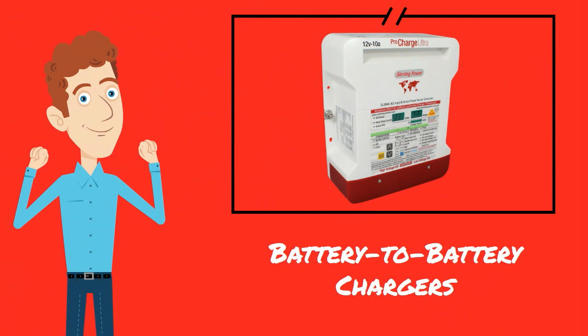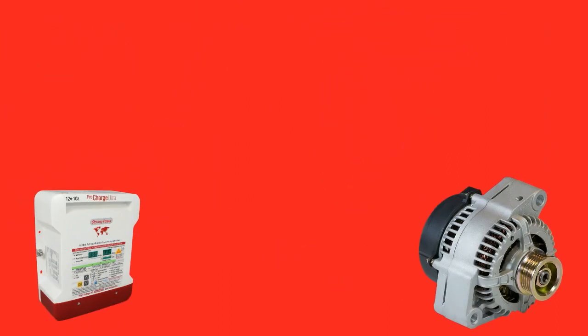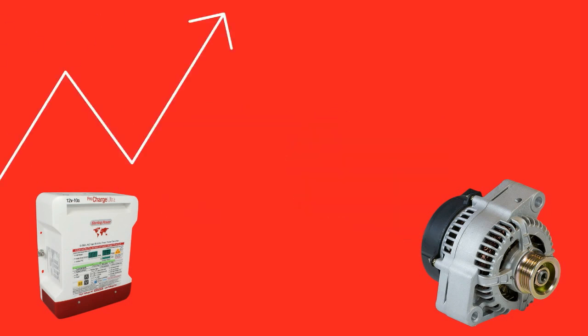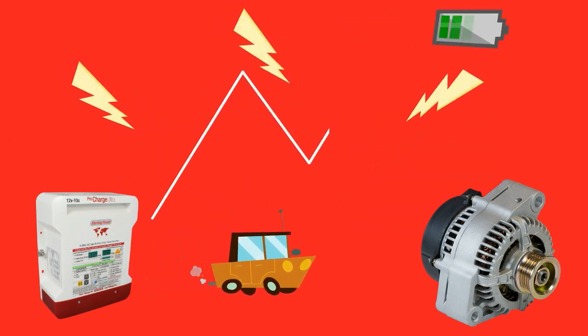This is where the battery to battery charger is needed instead. These work in conjunction with the smart alternator and increase or reduce the voltage output as required, allowing you to charge a second battery all the time the engine is running.